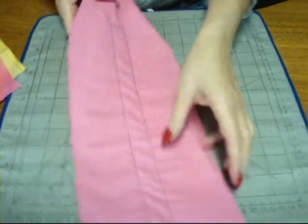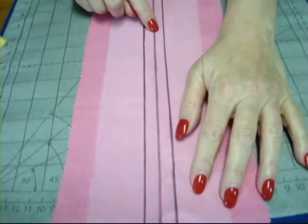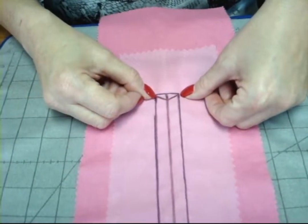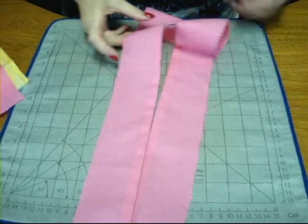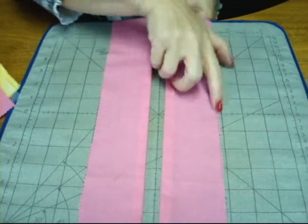I have stitched all around where my opening is going to be. The next step is to cut right on that line and then cut the two diagonals going all the way to the corner but not clipping the stitching. Press the interfacing to the wrong side of the fabric so you are left with a window opening like this.